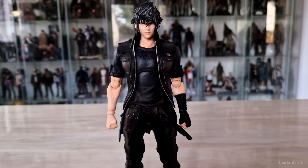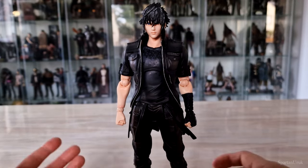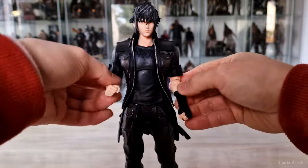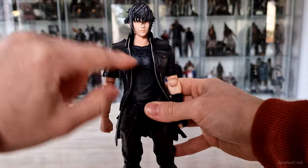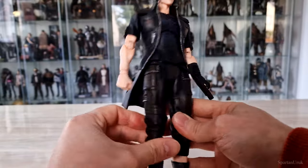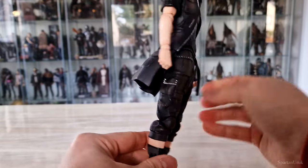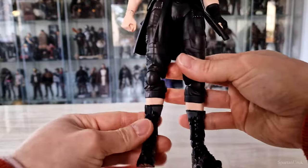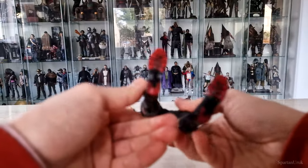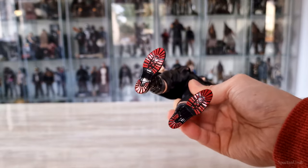Let's take a look at the articulation. The articulation is the same on both of these Noctis figures. We have a ball joint in the head, a ball joint at the neck, ball-hinge joints at the shoulders, elbows, and wrists. Inside the torso/chest we have a ball joint, and a ball joint at the waist. We have ball-ratchet joints at the hips — these are pretty loud joints as usual with Play Arts Kai figures. We don't have a swivel inside the thigh, which is a bit of a shame. We have double-hinge joints at the knee, and no ankle swivels — also a bit of a shame. We do have a ball-hinge joint at the base of the foot. Even the bottom of the sole is painted red, which is a pretty nice touch.